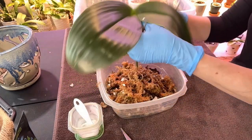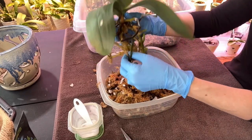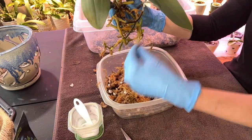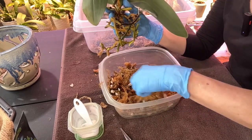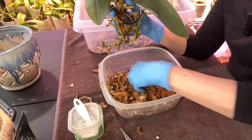The pot she's going to go in is a little more airy, so she'll have a little more air around her roots. There's one - let me make sure I pick out any of the desiccated roots that happen to come off with the moss.